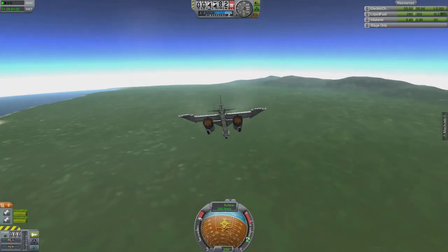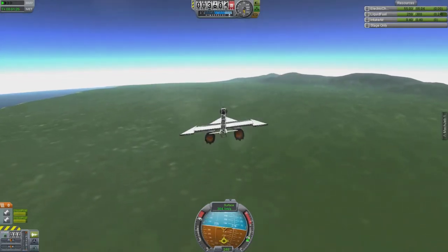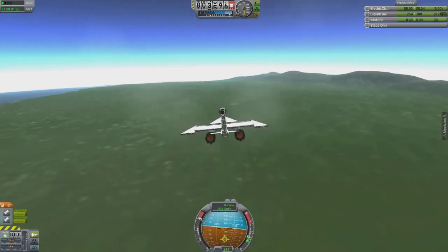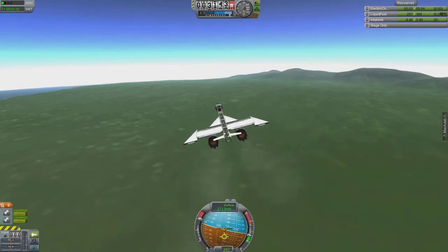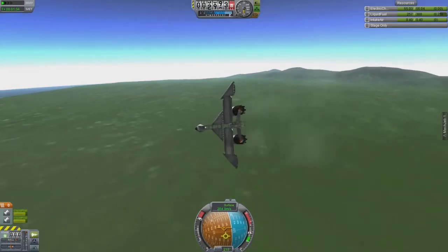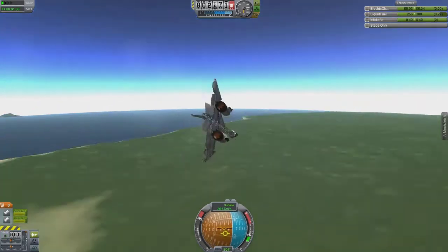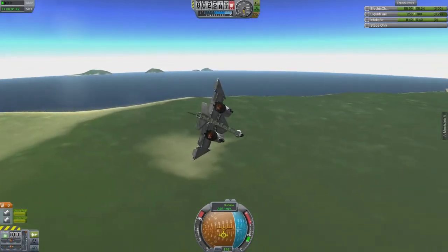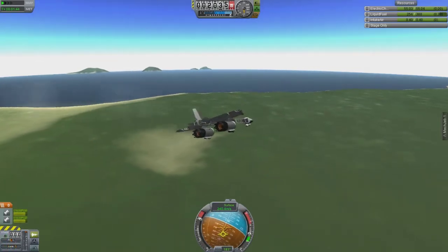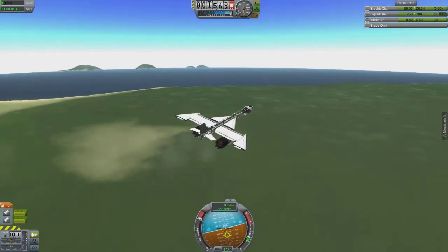I almost was able to land this plane. I think maybe if the engines were out farther it might have been okay, because it would have been a more stable platform since the landing gear is on the nacelles themselves. But because the wheelbase was so narrow, it did want to topple side to side when it was on the ground. If you touch the rudder at all, it'll bounce left to right off the wheels.